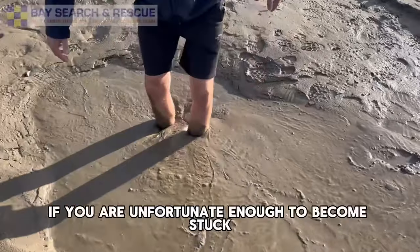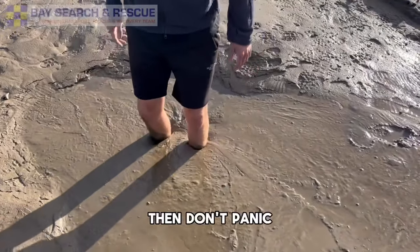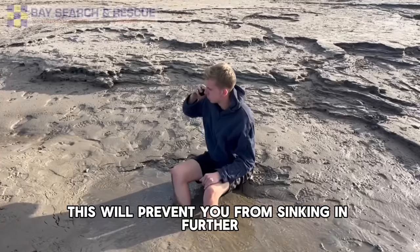If you are unfortunate enough to become stuck, then don't panic. Sit down or lie down and spread your body weight. This will prevent you from sinking in further.